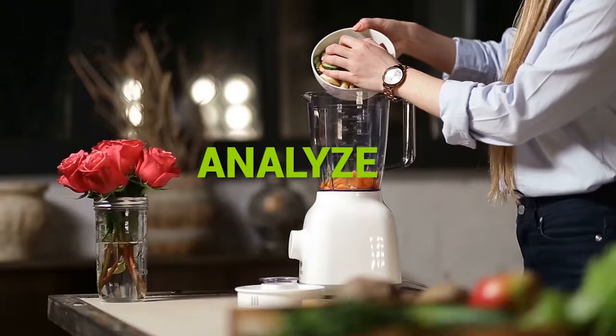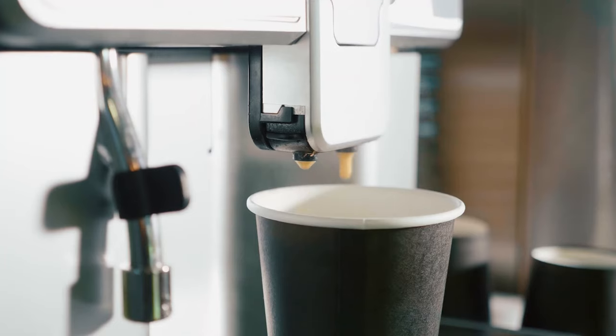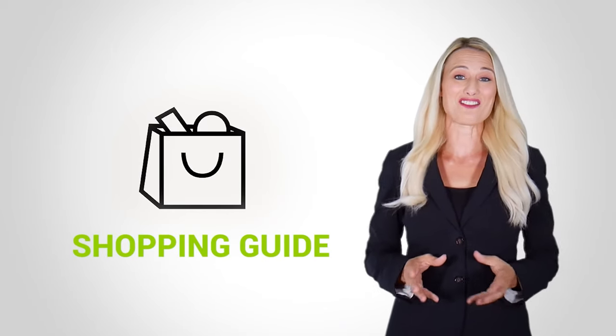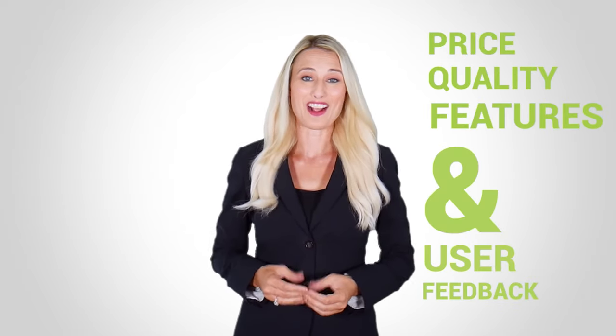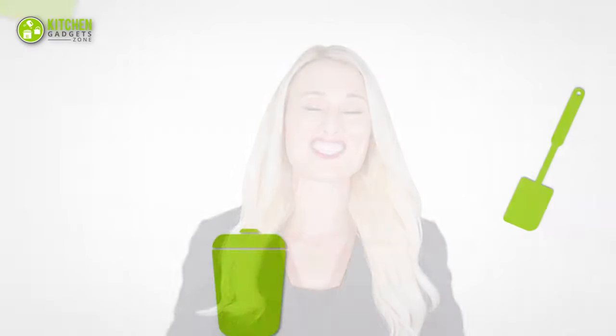At Kitchen Gadget Zone, we are food enthusiast people and love to play with different kitchen tools. We test, analyze, and research innovative kitchenware and gadgets to create a shopping guide for every category based on price, quality, features, and user feedback. Our goal is to create a proper shopping guide so that our viewers can make the best choice.